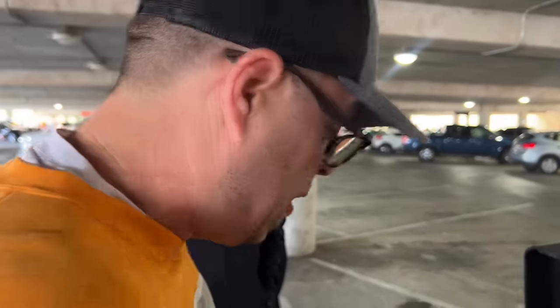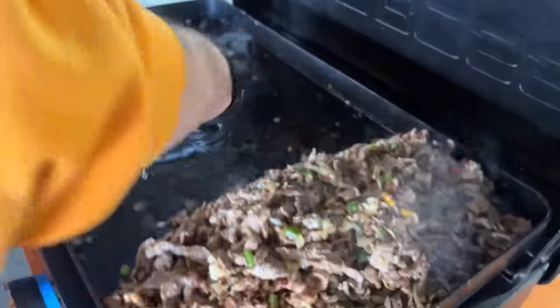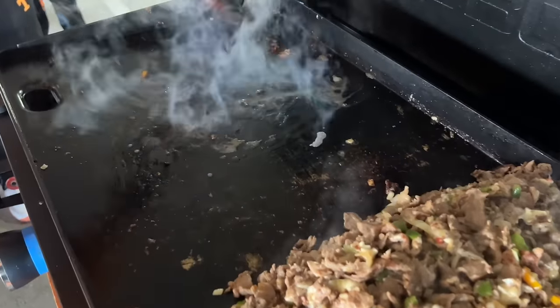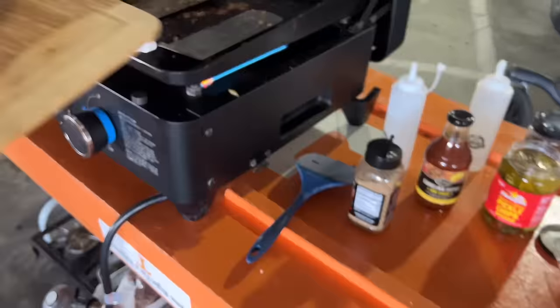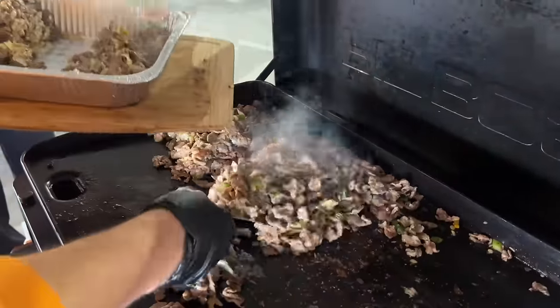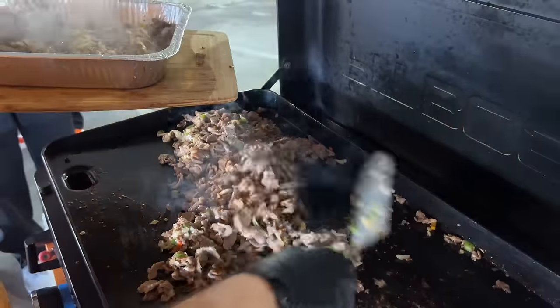Even at a tailgate and out of my comfort zone, I'm still cleaning as I go. Move all the product over, add a little water, get that griddle cleaned off. Alright, all this is melted and blended in. I'm going to set this to the side and start letting it cool down so we can add our shredded cheese.